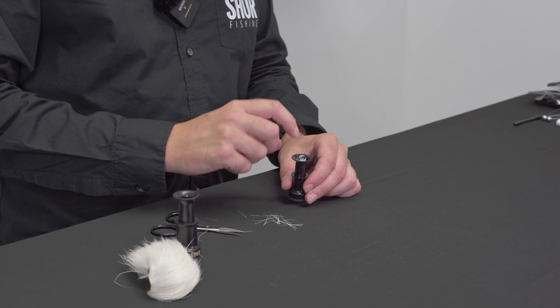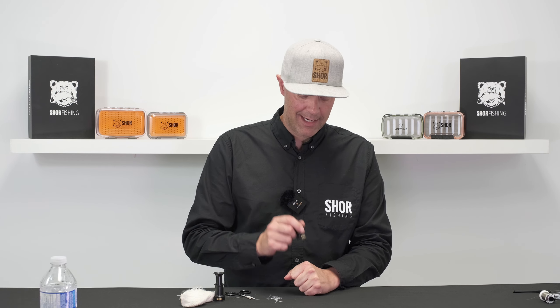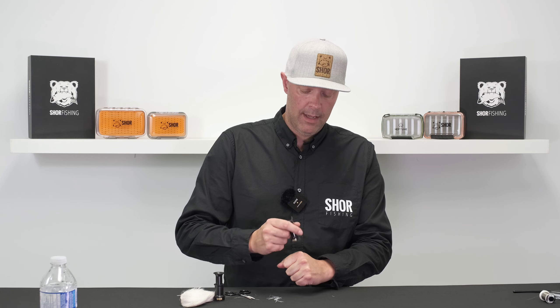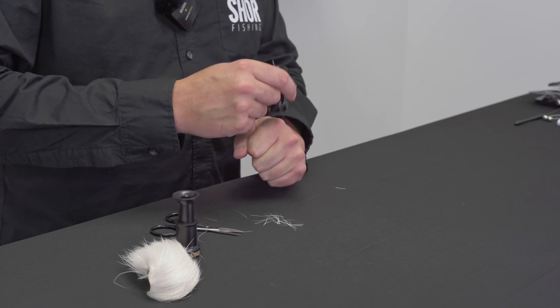We'll put those in tip side down, and you can bang it off the table — it's just going to make a lot of noise so I'll use my hand. It's rubberized so it's nice. All we're doing is just banging it and letting the tips even up.